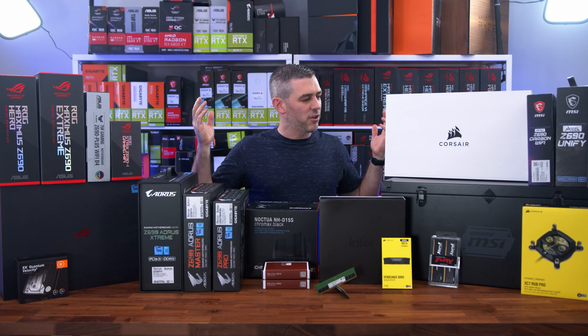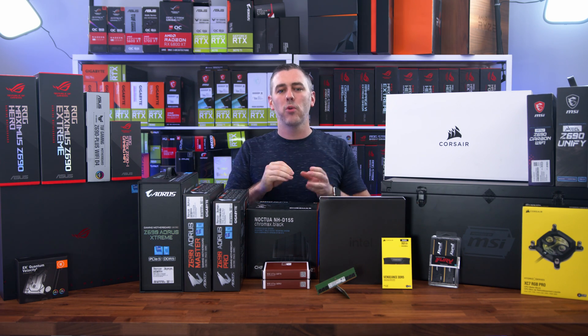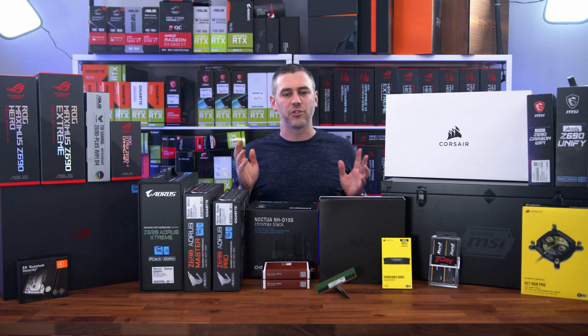Hey everyone, Andy Raffel from E-Technics.com. This is probably the most excited I've been for a launch day ever in the history of E-Technics. Let's do this.